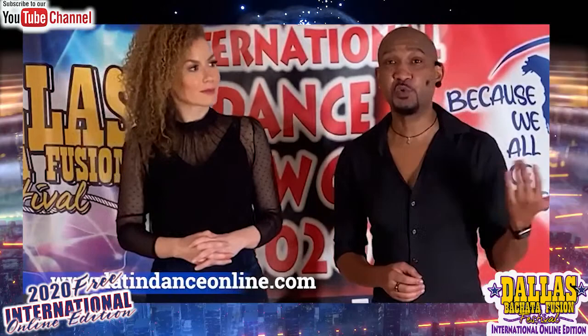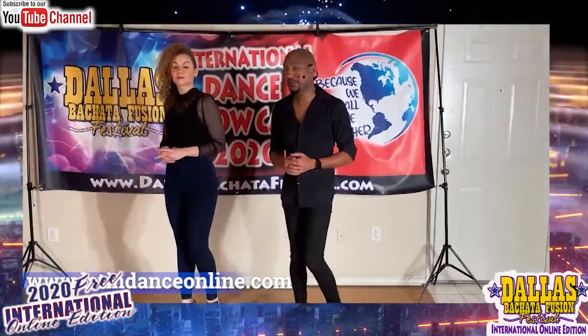If you like the class, definitely check me out on latindanceonline.com. I've got hundreds of videos for 20 bucks a month, and you can get on there and practice from the comfort of your own home or wherever you happen to be.